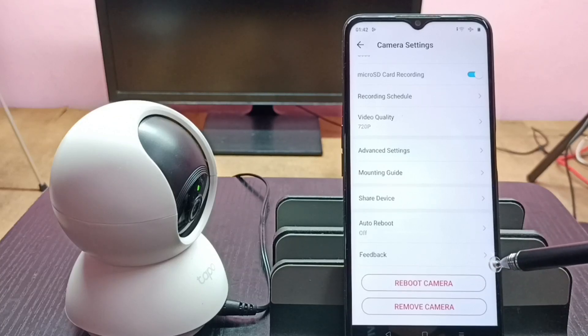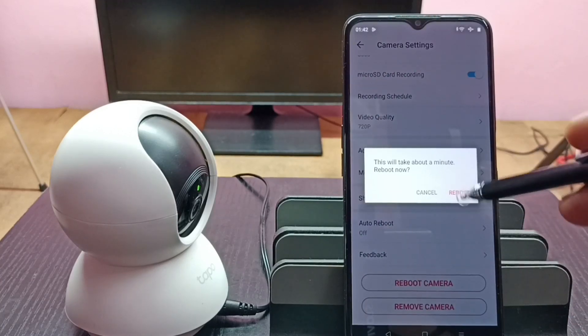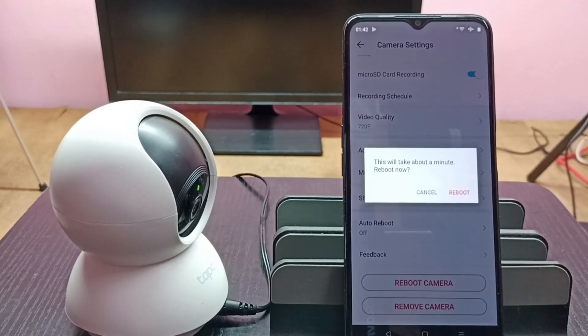Tap on this button, then tap on Reboot. Here you can see the message: 'This will take about a minute.' Tap on Reboot to confirm.